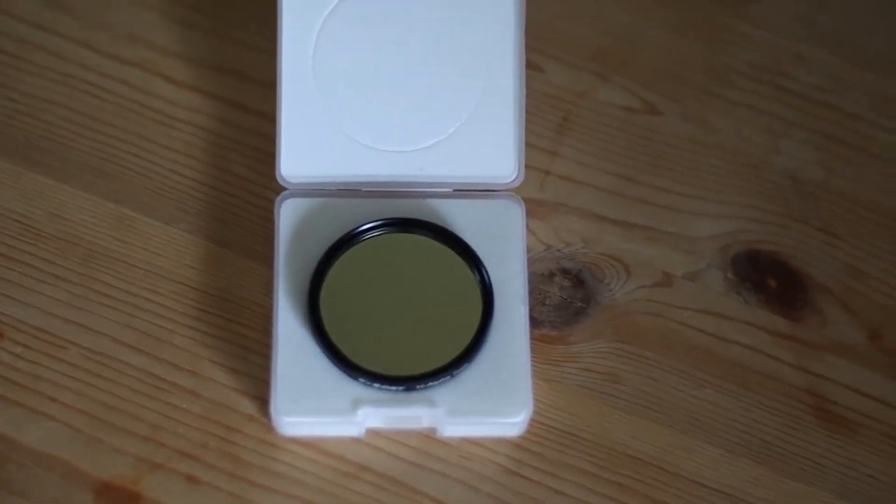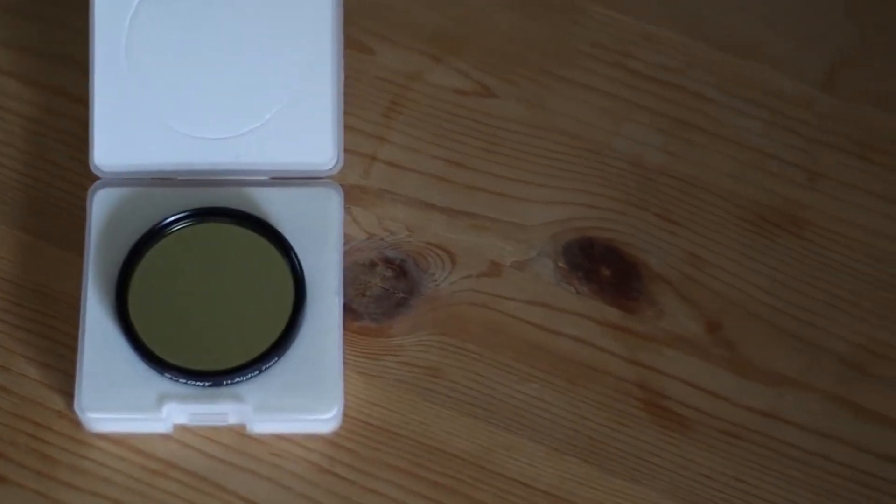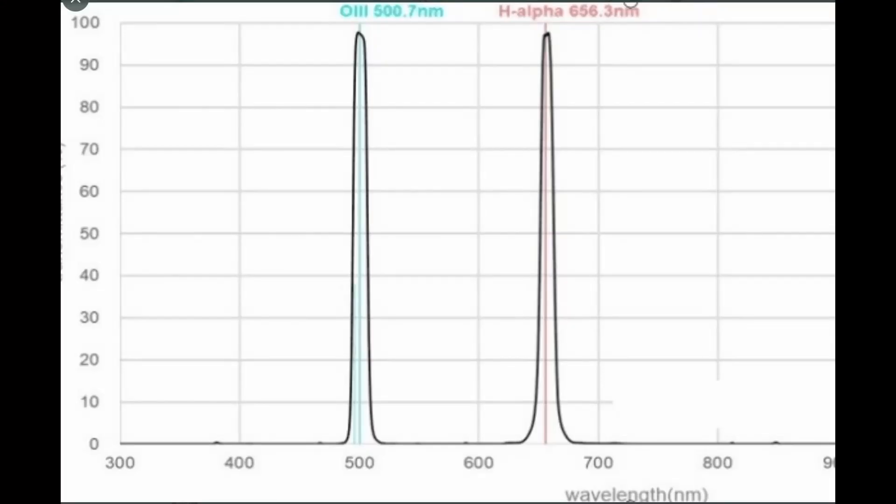This dual band filter is much like the L-Extreme but a bit better. I've been informed that it only allows a 6nm band pass on H-Alpha and OII and blocks the rest of the wavelengths. This will essentially remove all the light pollution and give you a sharp, crisp dual band image. I'm looking forward to testing this when it is released.